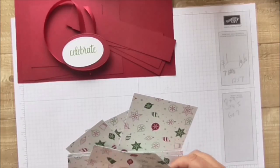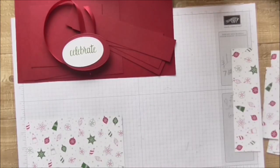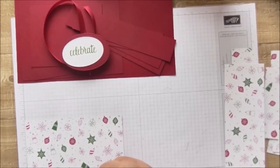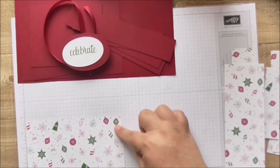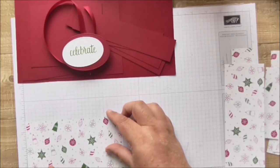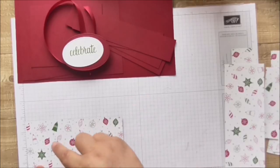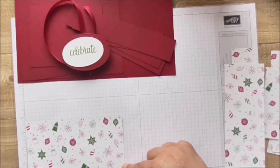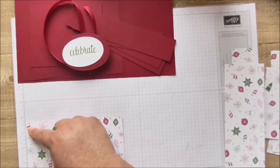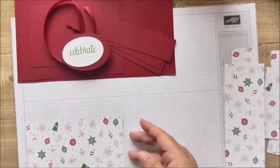For the sides of your box you need two DSP panels. I've cut mine a quarter of an inch smaller than the cardstock — on the one I made there it was only an eighth of an inch — but I wanted more of the red showing so this measures three and three quarters by six and three quarters inches (17.2 by 9.5 cm). If you're making the four-and-a-half-inch deep version this needs to measure four and a quarter by six and three quarters (17.2 by 10.8 cm), and you need two of those.